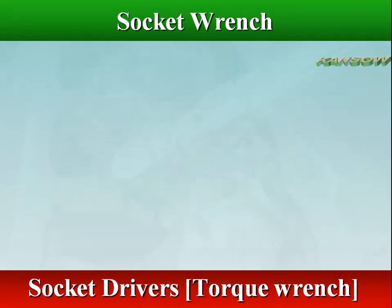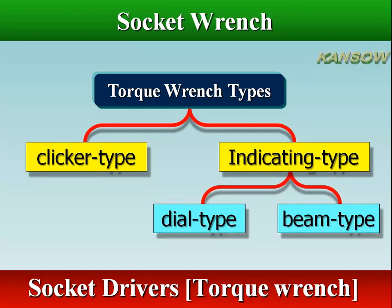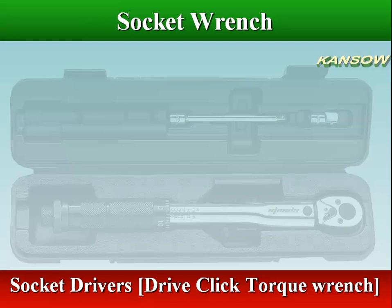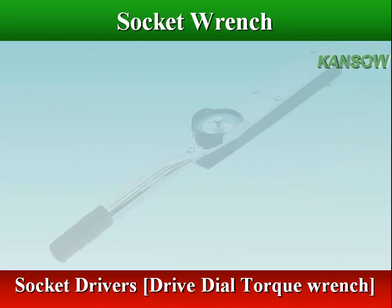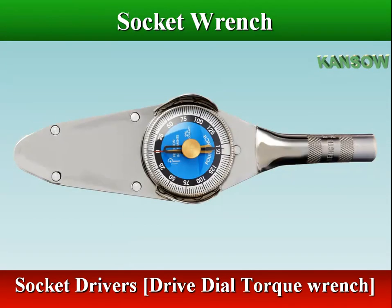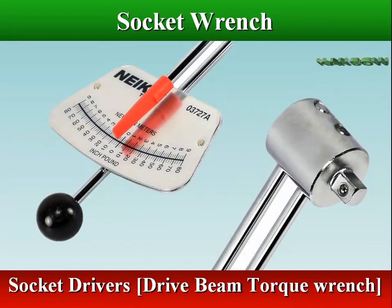A torque wrench is a special handle for a socket wrench, used when the torque of a nut or bolt is critical. There are two types of torque wrenches: a clicker type and an indicating type (dial or beam). A clicker type automatically releases when a predetermined torque is reached. A dial type indicates the torque on a dial, while a beam type indicates torque on a pointer — the beam deflects in proportion to the torque applied to the fastener.